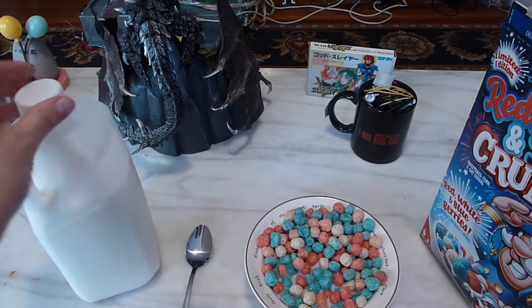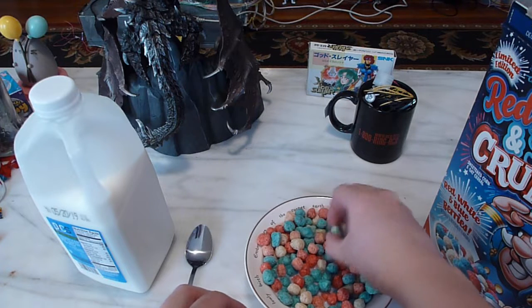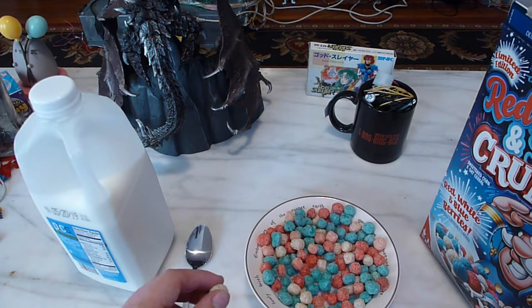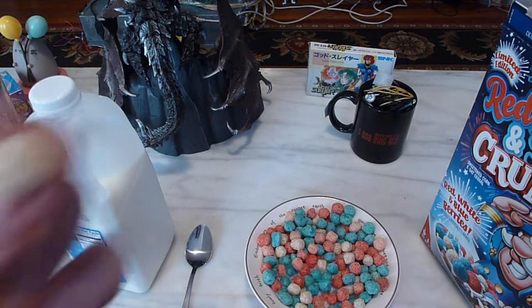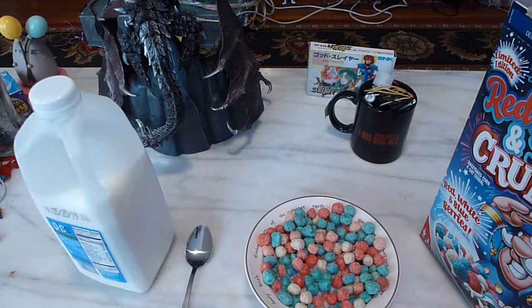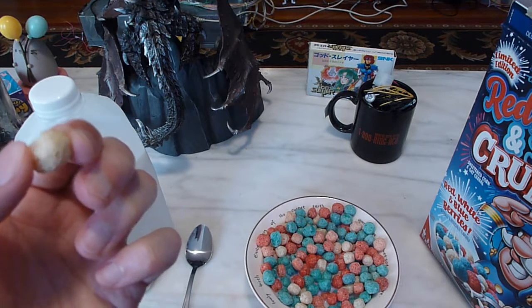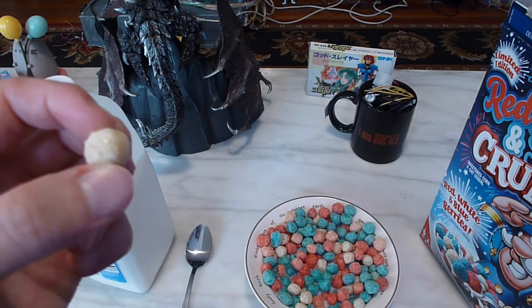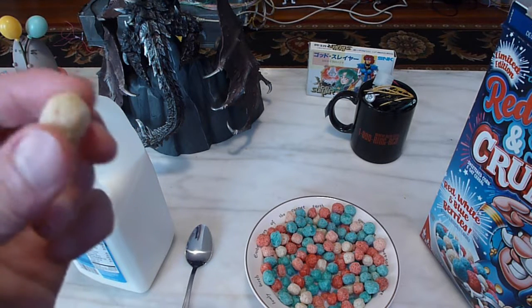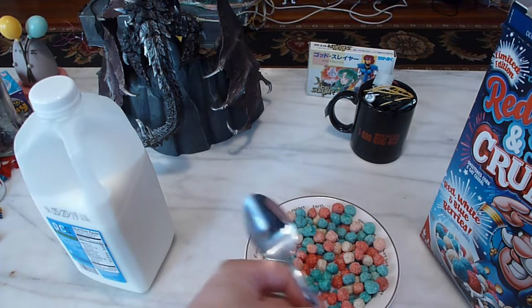So let me actually, before I try this with milk, have one of the dry pieces here. Tastes pretty much like a Crunch Berry, and then one of the white ones — tastes like a Crunch Berry too. So basically I think this is just Oops All Berry cereal, but recolored. Yeah, it tastes like a Crunch Berry.